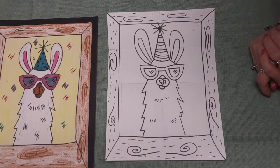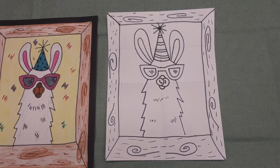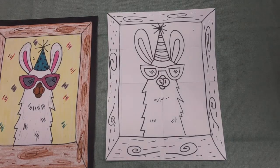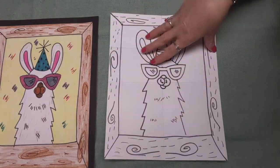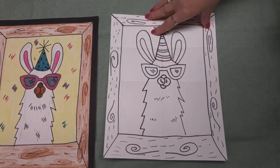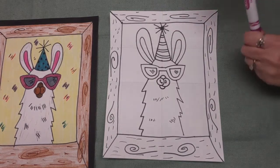It is time to color! It's really up to you whether you want to use markers or crayons — I'm going to use both. I want to color the glasses first. If you want to get really fancy, you can make stripes on the glasses, polka dots, or different kinds of lines. It's really up to what you want.